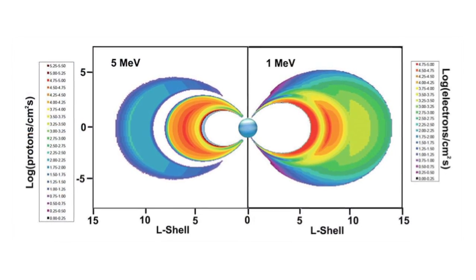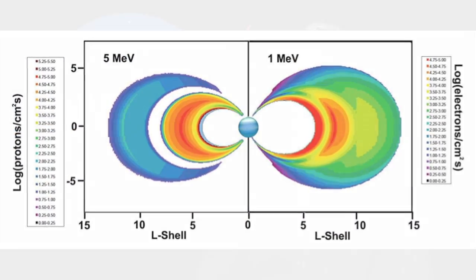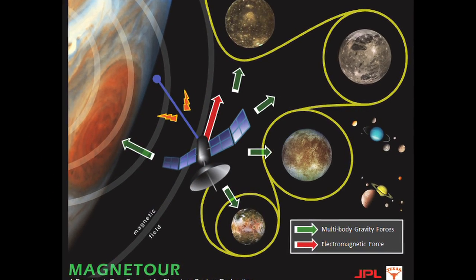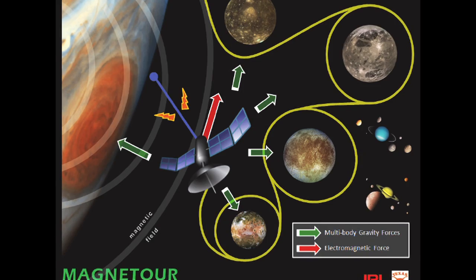The central goal is really to combine the electromagnetic and multi-body gravity fields. To go to the outer planets — because on outer planets in general there is a very strong magnetic field — and the idea is to take advantage of this, and also to take advantage of the fact that there are moons around the outer planets, so you can exploit the multi-body gravitational forces to reduce the amount of propellant needed for a tour of the planetary moons.